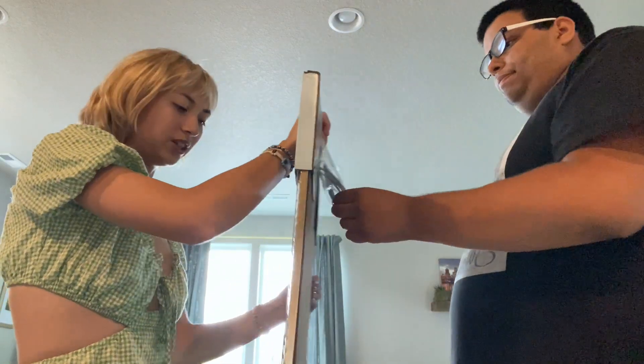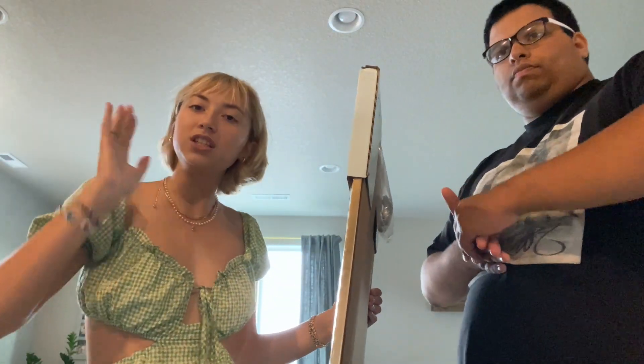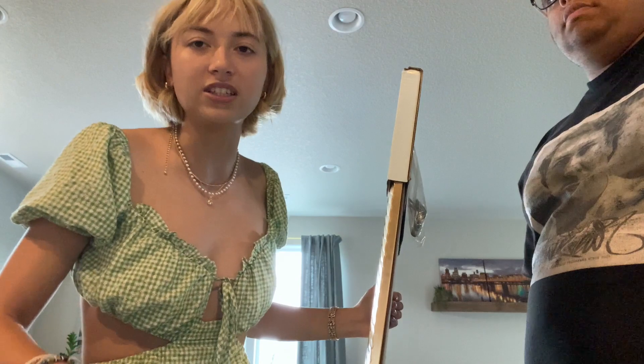There was a really big mirror but this was only 20 bucks. I think I should just get this 20 dollar mirror and then if I find another mirror that I like — I want a really unique, thrifted, vintage mirror — I'll upgrade. So I'm settling for this one at the moment.